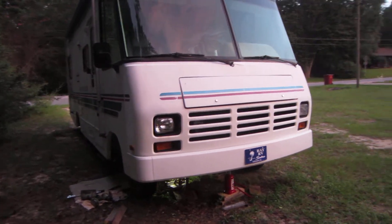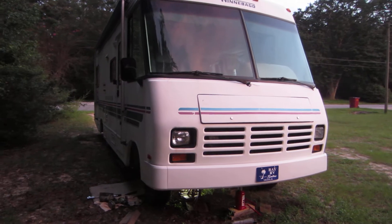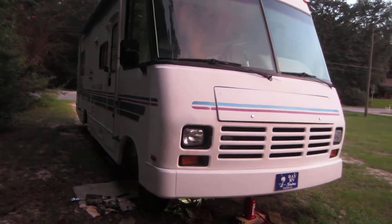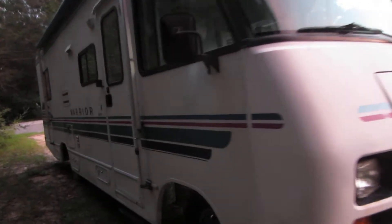So we checked the batteries — the batteries are good. I went underneath and jumped straight to the starter, and the starter just clicked. And it's got some crud coming out of the back of it.